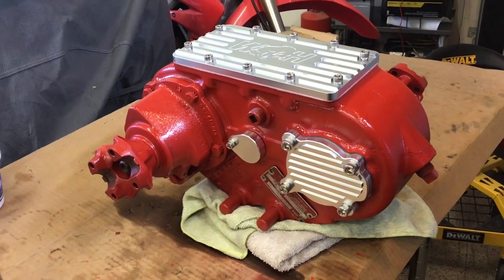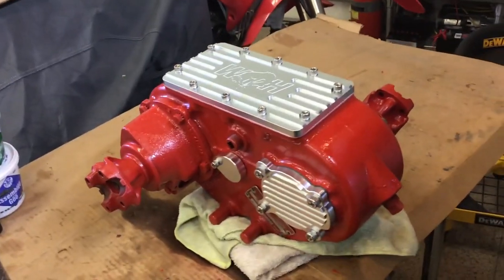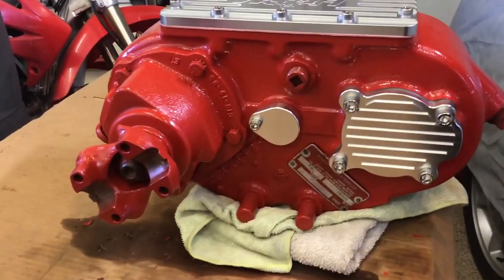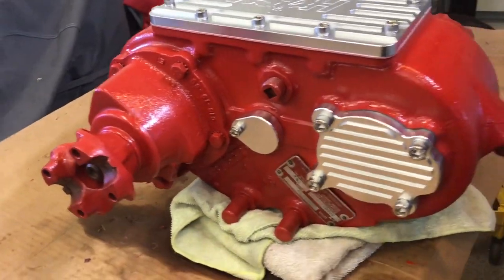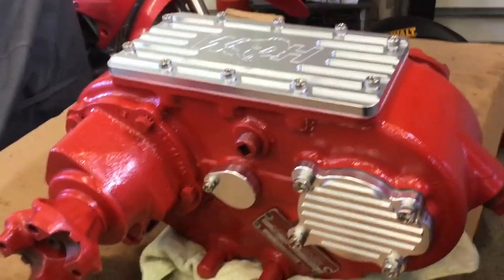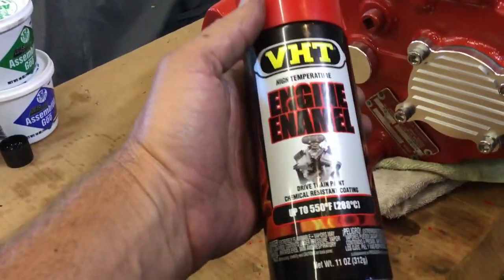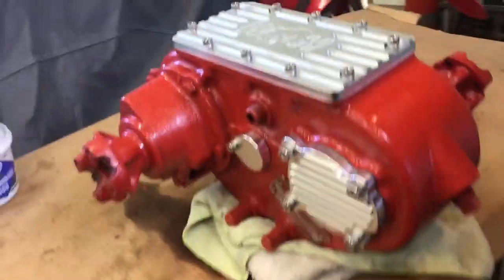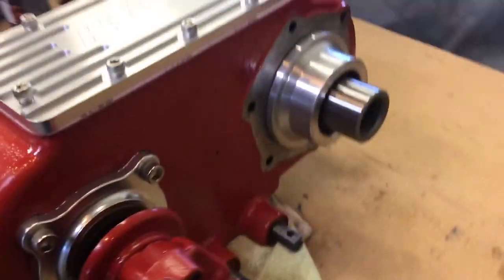See it now — ooh, that's pretty. Came out nice, really liking it, that is really nice. Wild Horses' dress-up kit, and the paint was the VHT engine enamel. Came out real nice.